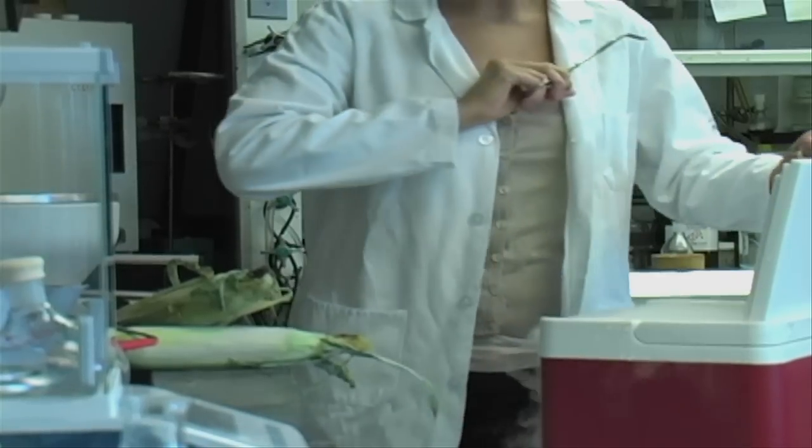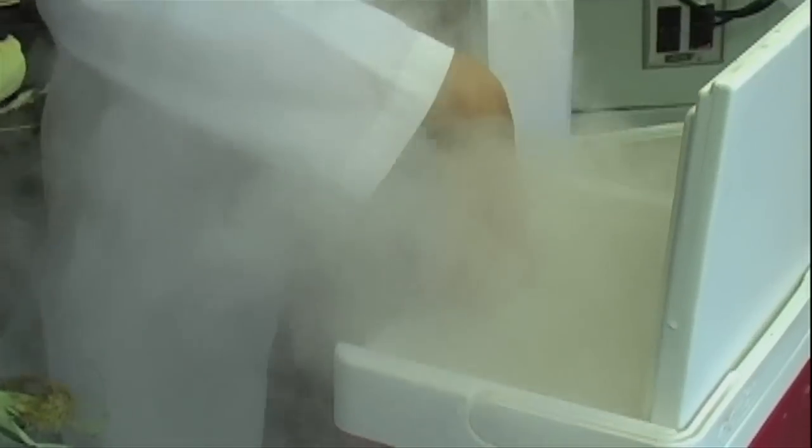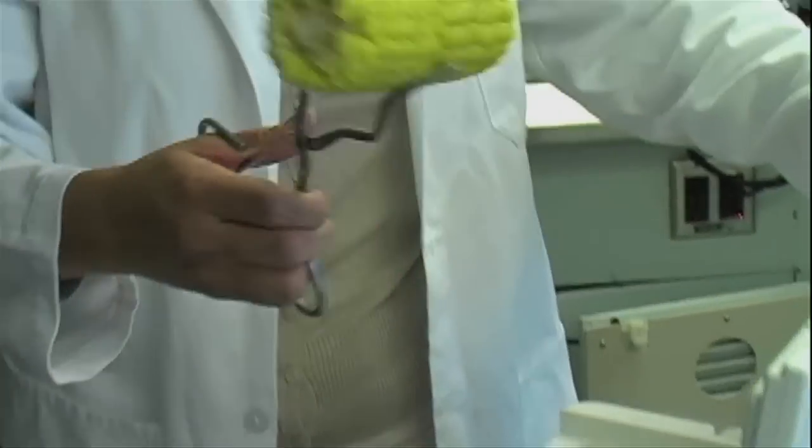Add your corn. There's no need to shuck it. Close the top. Wait 30 to 40 minutes. Open it back up. Watch out for that steam — it's hot. And wow, you've got yourself some yummy cooler corn.